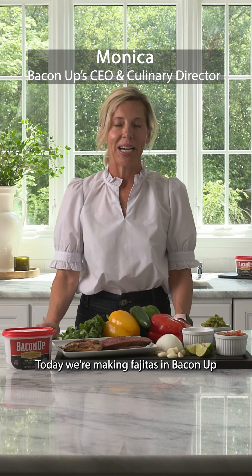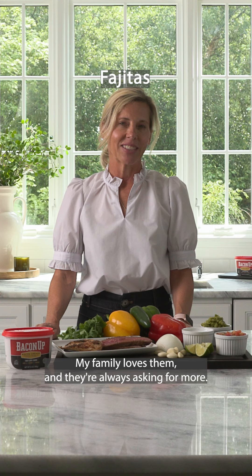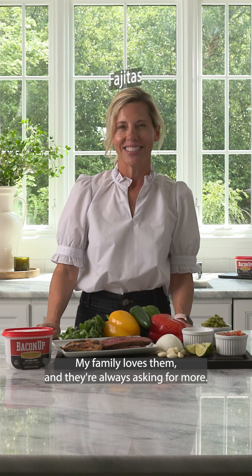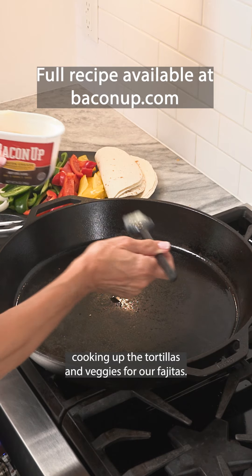Today we're making fajitas with Bacon Up. While my fajitas aren't always authentic, my family loves them and they're always asking for more. We're going to get started with cooking up the tortillas and veggies for our fajitas.